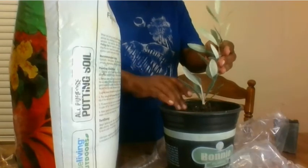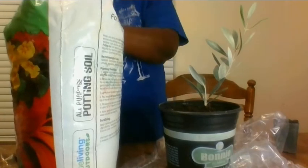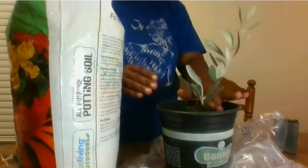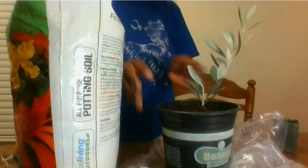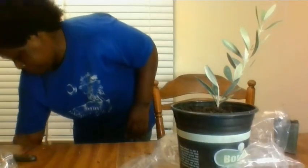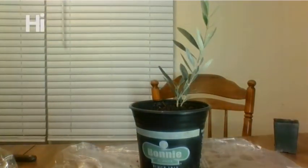Yeah, that's nice. A little bit more dirt, and that will be enough. A little more water.